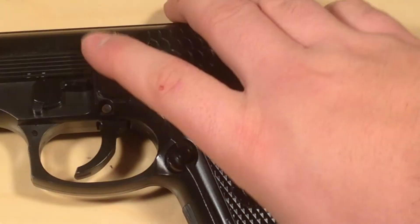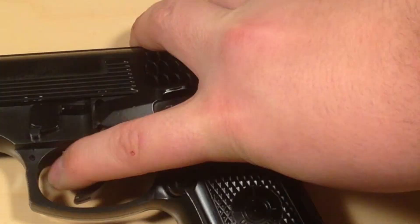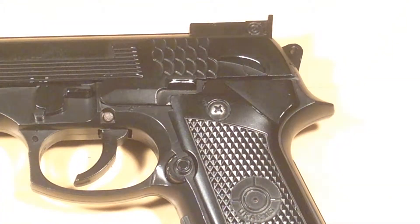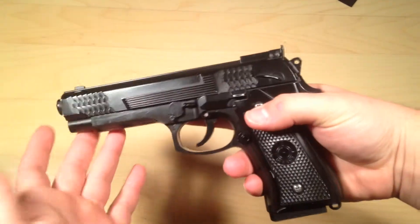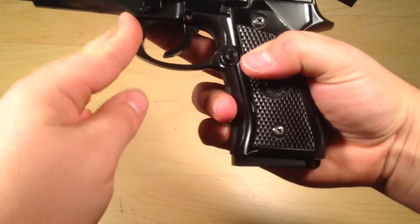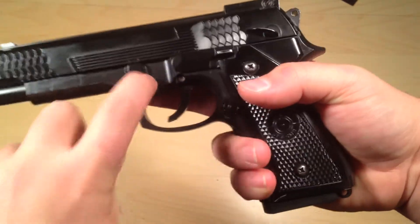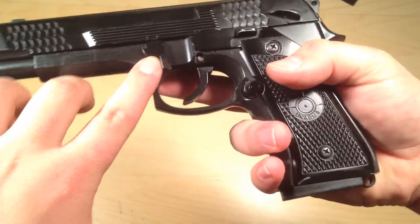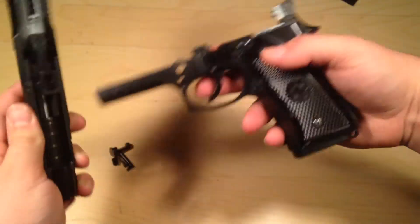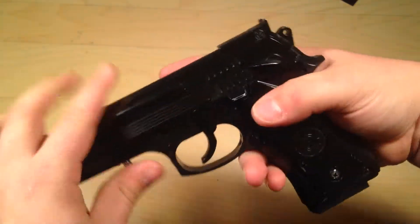Over here we have the safety. Push it fully down to put it on safe — that stops the slide from moving. Push it back up and you can shoot. Over here is the slide release. On the other side there's a little button — you push that out, turn this piece 90 degrees down, and that other piece will come loose. Push the other side, pull that piece out, pull this out, and then your slide comes off.